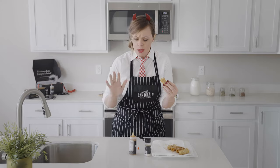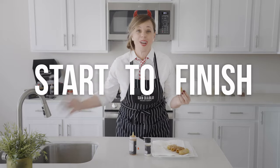Crispy on the outside, cinnamon sugar, so soft on the inside, creamy dulce de leche — am I right? You guys, you made churros from start to finish in your home. You're amazing — enjoy!